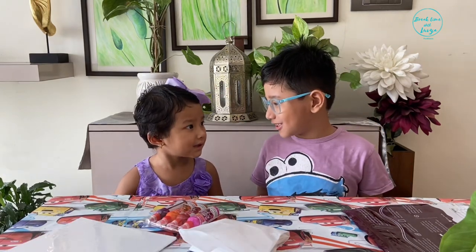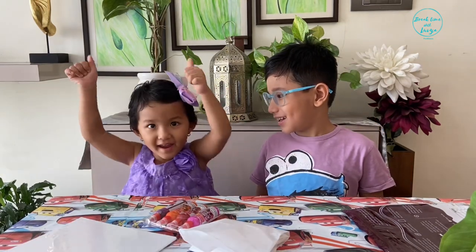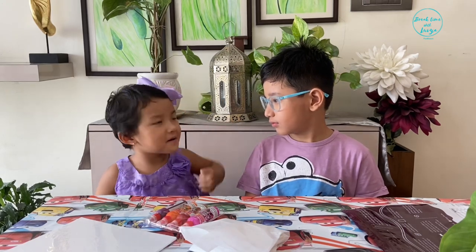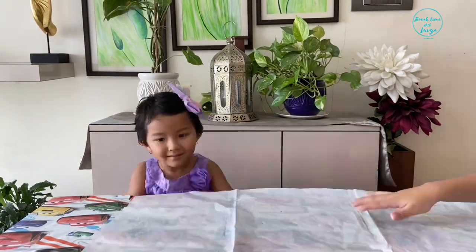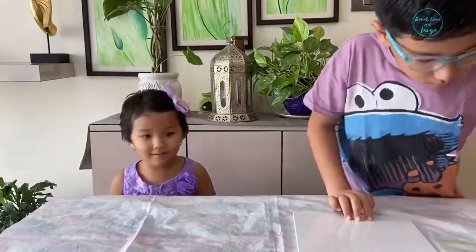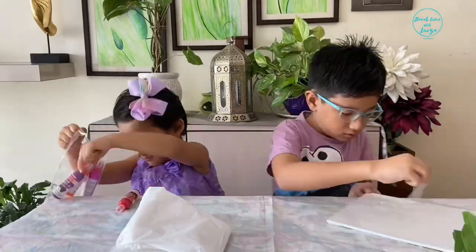Reyna will do it together. Yay! But first, let me set the kit. Let me spread the sheet so that we don't soil the table. Let's quickly unpack this, Reyna.